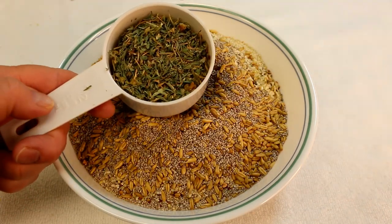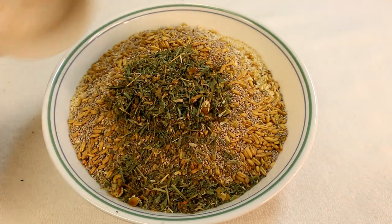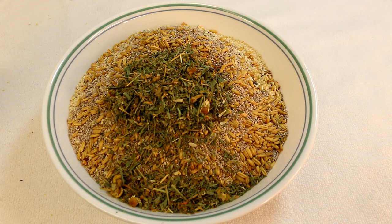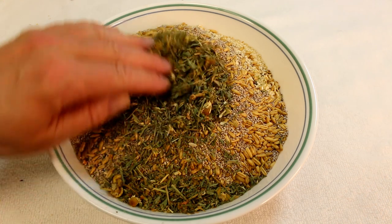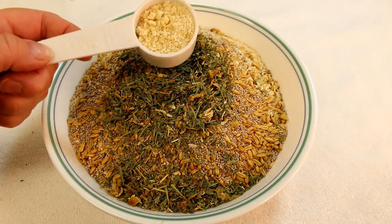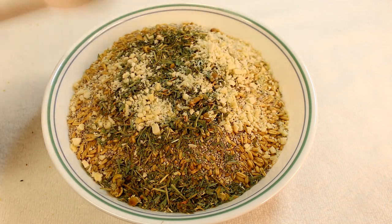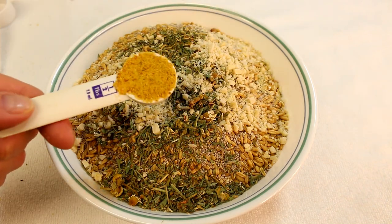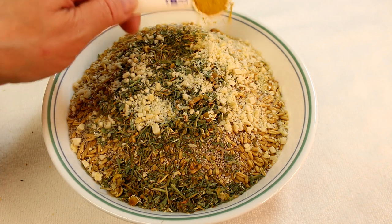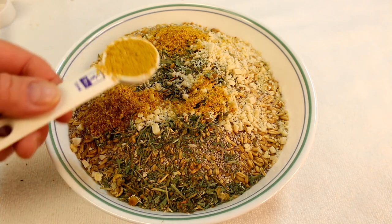Half a cup of dried greens herbs with chamomile. Anyways, there it is. One-eighth of a cup of crushed almonds, and this is bee pollen — this is half a tablespoon. I usually add a whole tablespoon, I just didn't have one so I'll just put two half tablespoons.